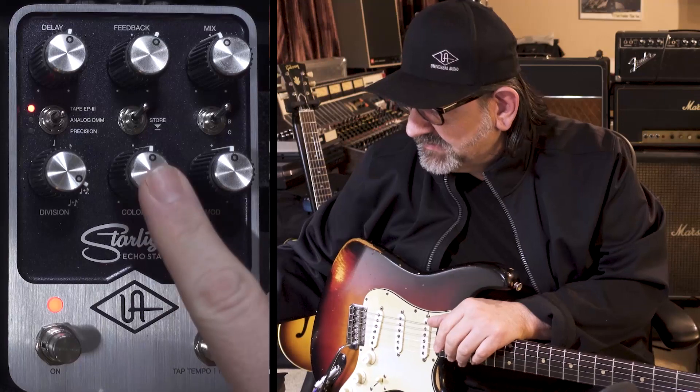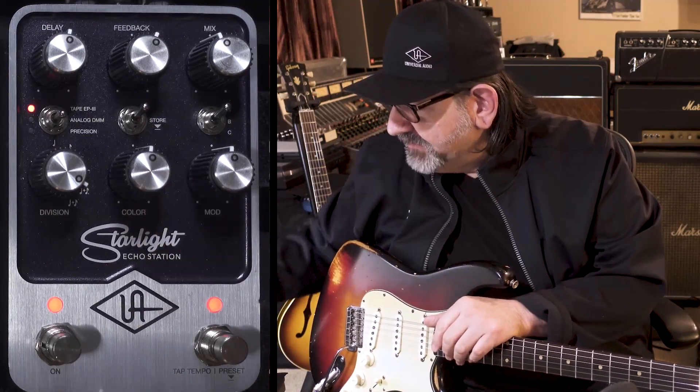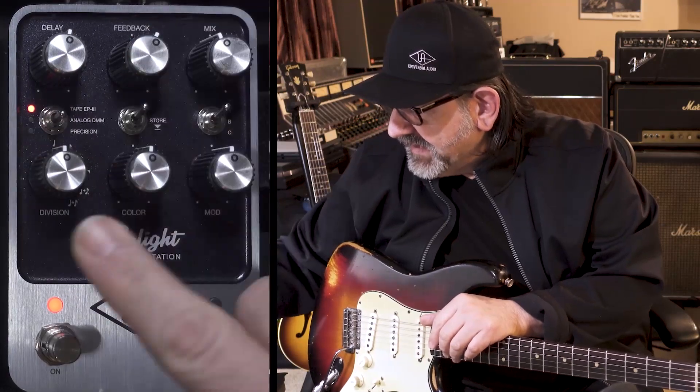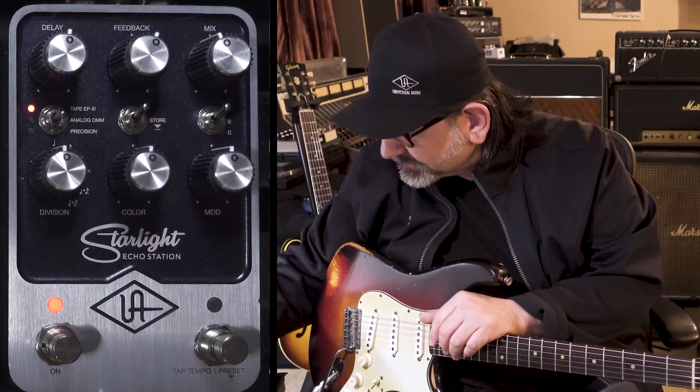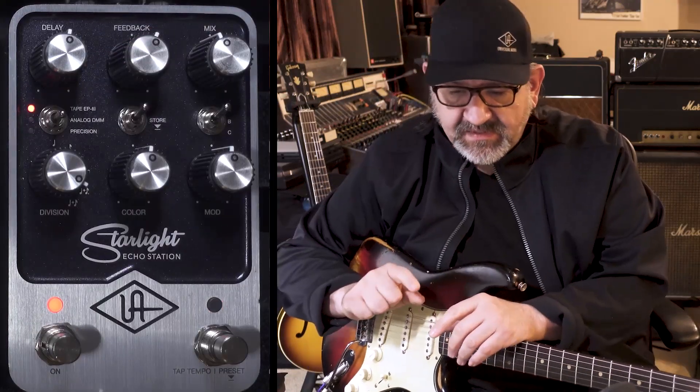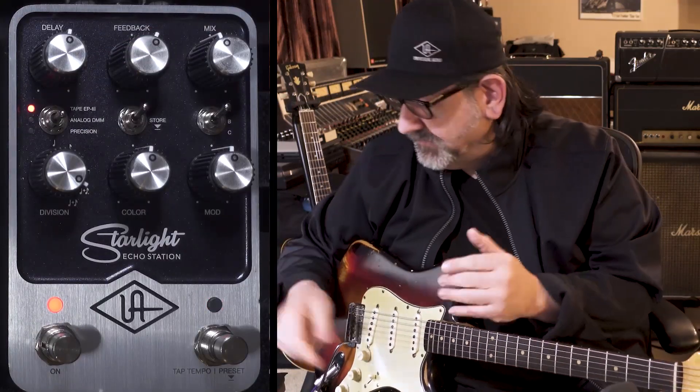The color knob at noon is actually the record level for this. I'm using the division control — that would be mono quarter notes. I'm actually on a setting where you can hear an offset quarter note and a dotted eighth on the left and right side.